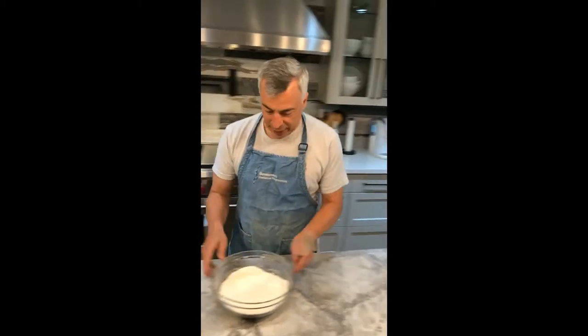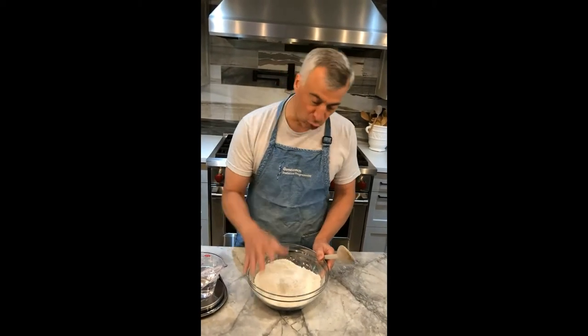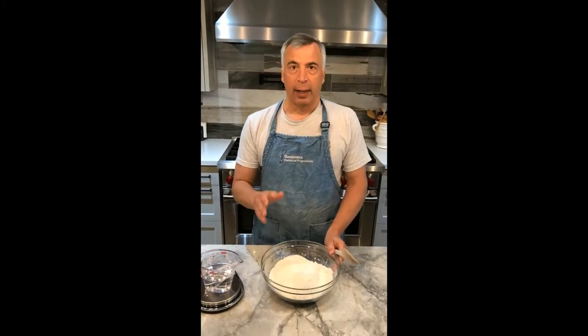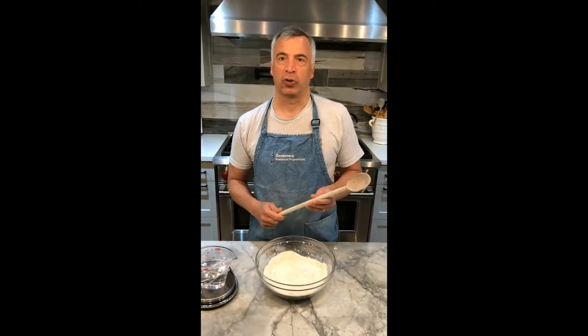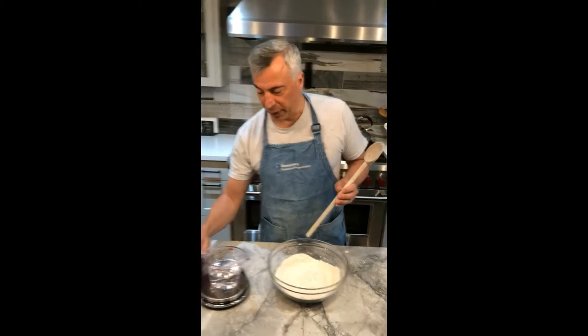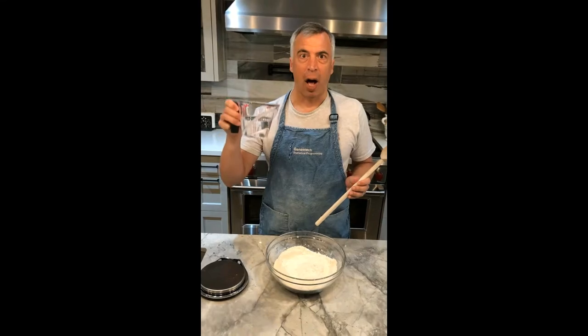In this bowl I have 350 grams of strong white bread flour, King Arthur brand. I also have one quarter teaspoon of active dry yeast and three quarter teaspoon of kosher salt. Again, those ingredients are exactly half of his recipe, and to that I am adding 260 grams of water. This is a strong hydration flour.